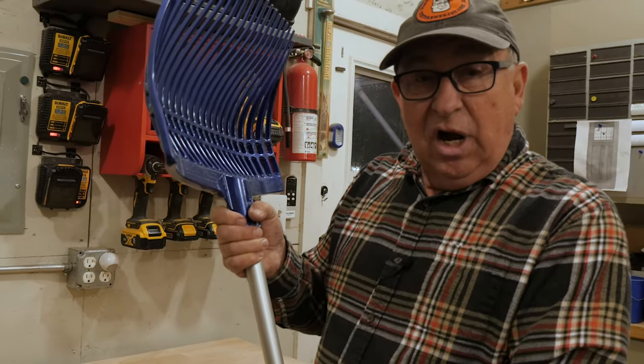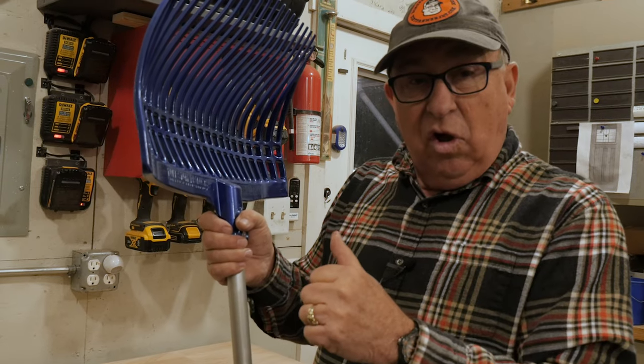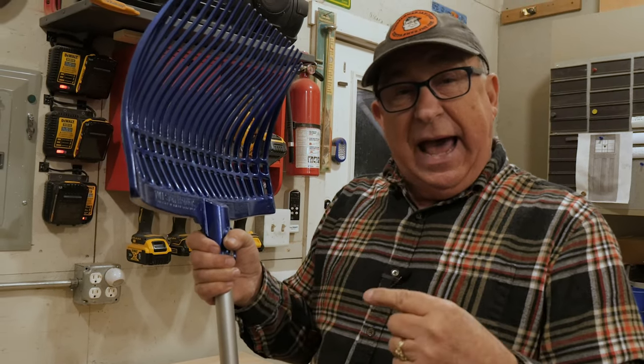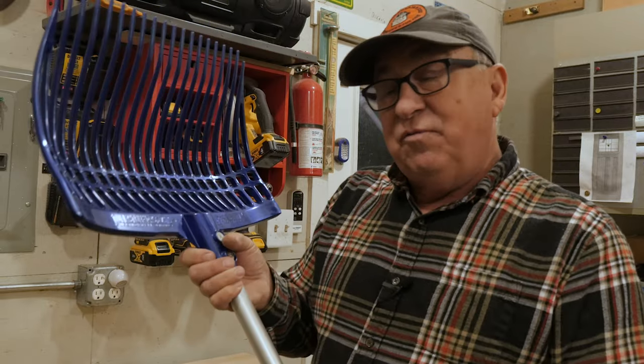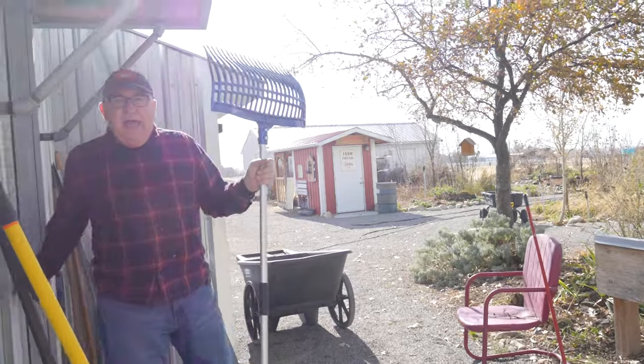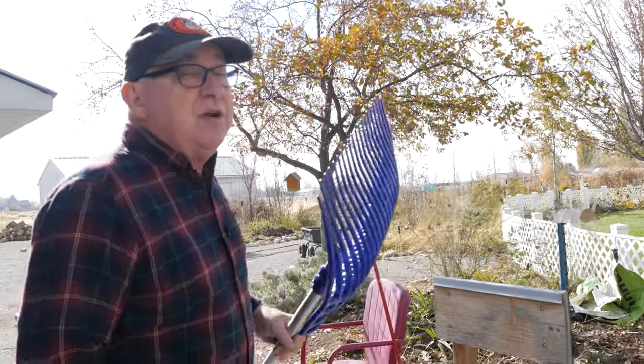It's a little dark out there right now and a little cold, so why don't we wait till tomorrow morning — come back and we'll put it to the test. Good morning! Did you get a good night's sleep? I know I did. Let's go ahead and put this to work and see how it turns out.